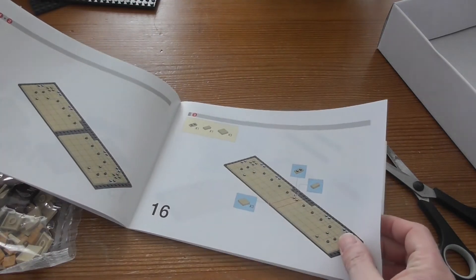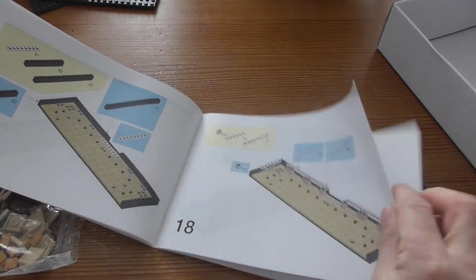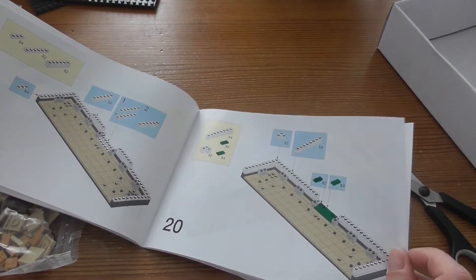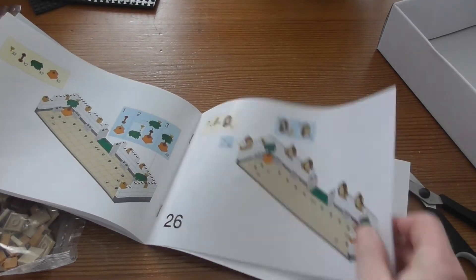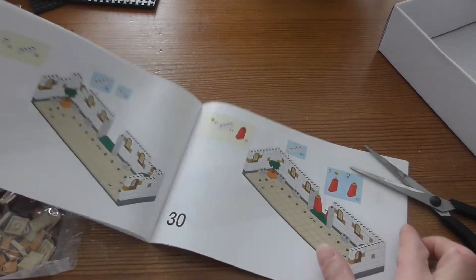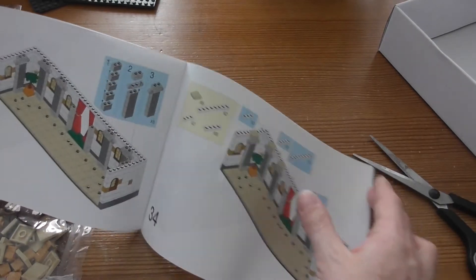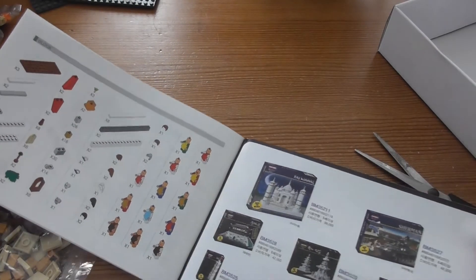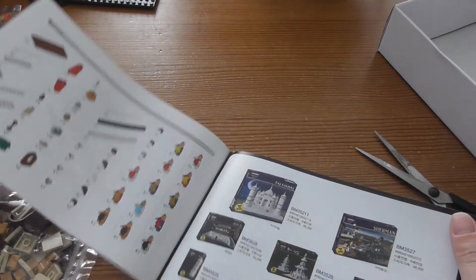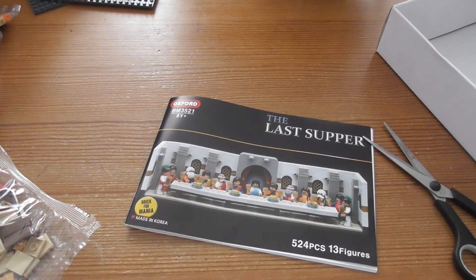This looks mostly like Lego, of course. It looks pretty nice with all the stuff. I guess it will take some time to build this, but it looks very nice. I will of course build this on my channel and hope you will watch this.